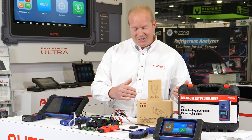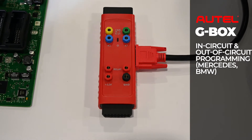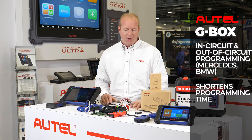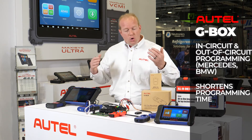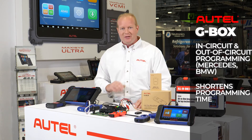The second accessory is the G-Box. The G-Box gives us the ability to do in-circuit and out-of-circuit programming on Mercedes-Benz, BMW, and more. We can use the G-Box to shorten the time of a programming session — by taking the devices out of the car and plugging directly into them using your IM tools, we can shorten that programming time from 45 minutes to 15 minutes using the G-Box.